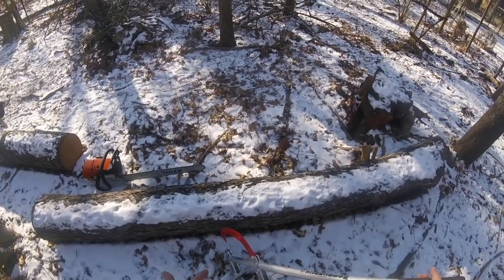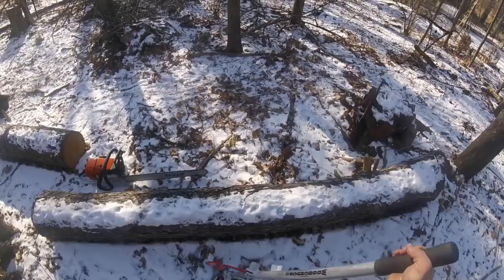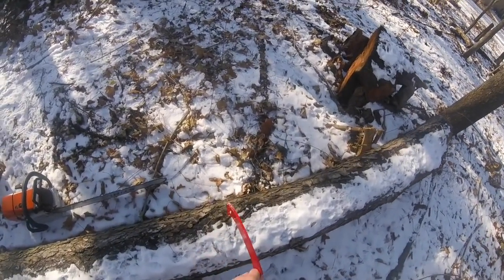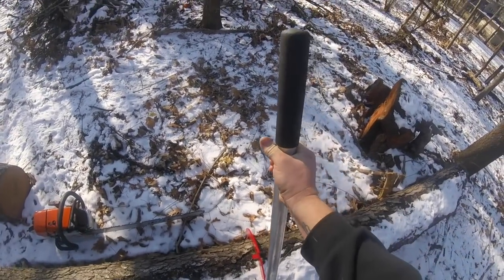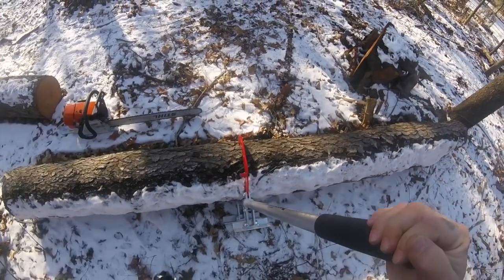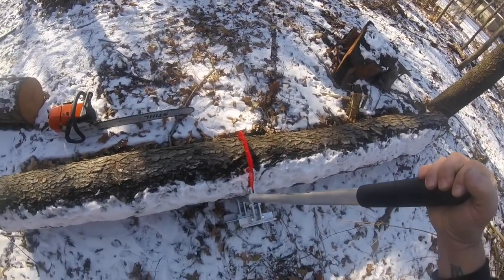This is a pretty good size round log — more than I would want to roll by hand if I was trying to cut through it. So we're gonna go right about here. You just lift this part of the hook up, plant it back there in the log like that, see how it digs in, and you just start rolling the log over. The nice big heavy bar here is very strong and gives you good leverage.